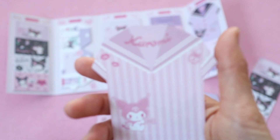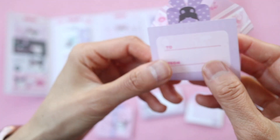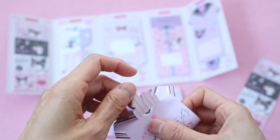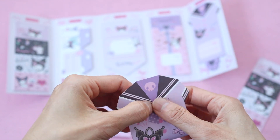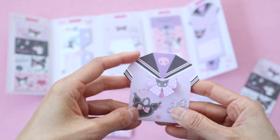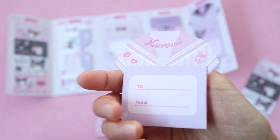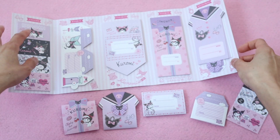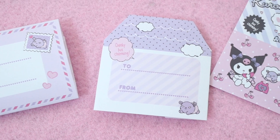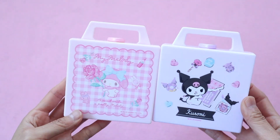I love the design on this one too. I like this little sailor dress and you can see how it folds up. Don't you just love how the little bow comes out, and it's so cute how it has that little Kuromi skull. So my daughters love it when I put a little note in their lunch. I don't always do it because I don't always have time, but I'm really excited to use these papers. I decided not to fold up the last one, but you just fold it into quarters.